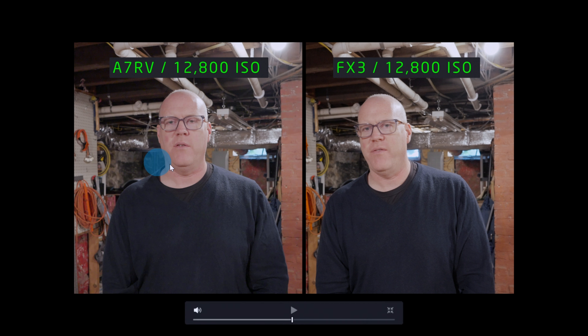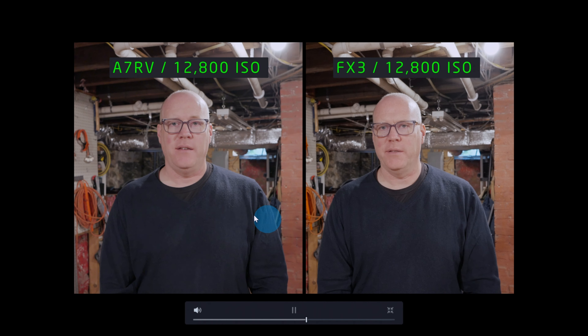Moving downstairs to the basement, this is actually a little bit easier to spot the difference between the two. Looking at my face, on the left side with the A7R5 it's a little more smeared, while on the right side with the FX3 there's quite a bit more detail in the face. This is on a tripod, not handheld. You'll also notice in the sweater there's quite a bit more noise on the A7R5 versus the FX3, which is nice and clean.